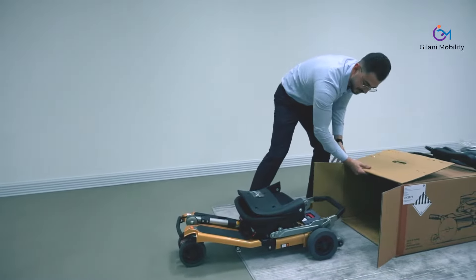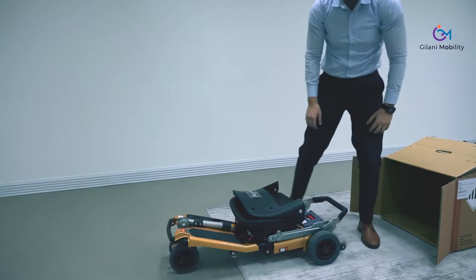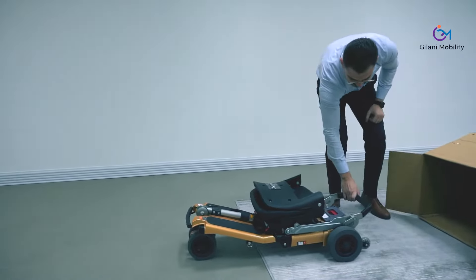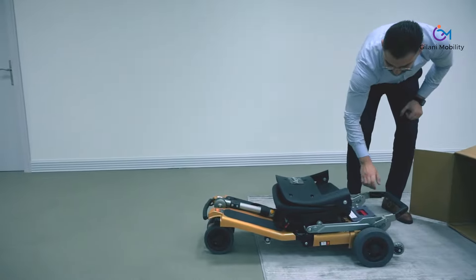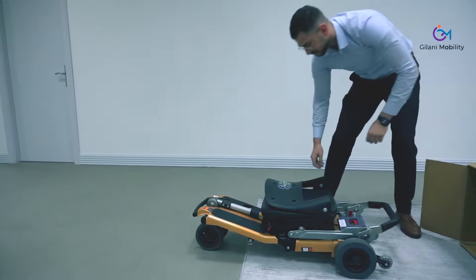The scooter is compact and lightweight, with a fiberglass body and an aluminium alloy lightweight frame structure.